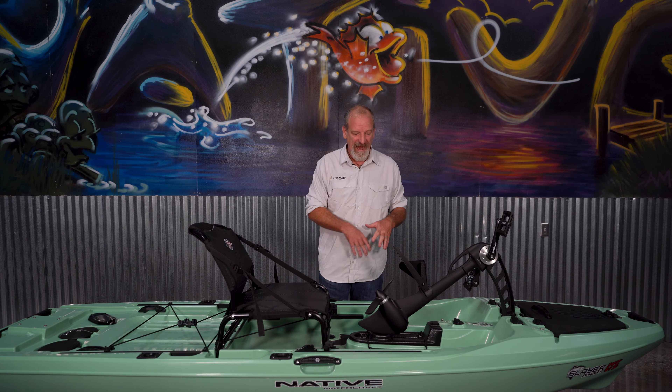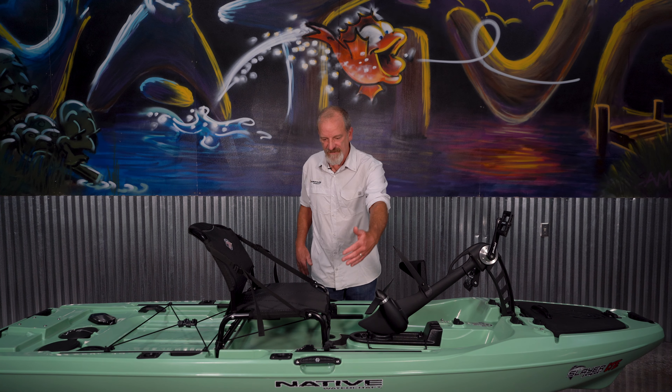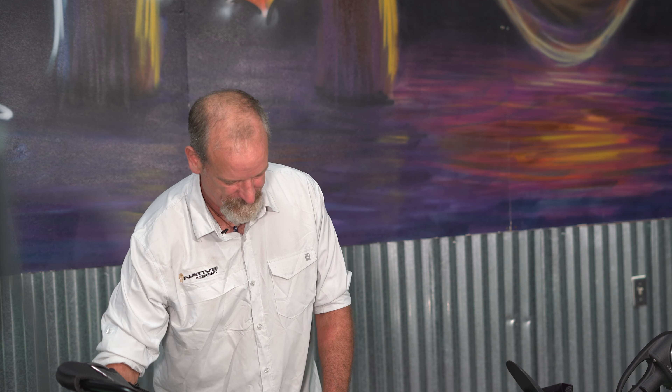And then you can see around this entire boat, there's groove track everywhere, so mounting accessories wherever you need to is really made simple by the groove tracks. On the sides, you can see we actually have one handle on the outside edge, but there's also a handle underneath the groove track.